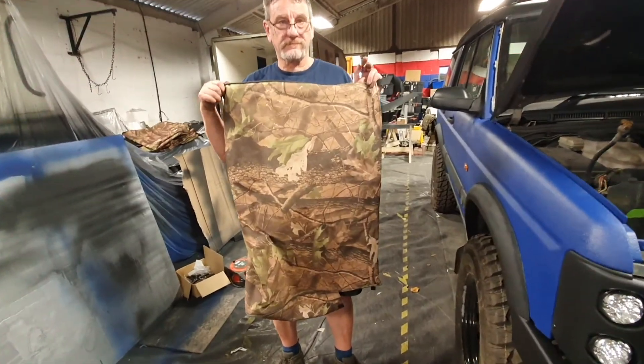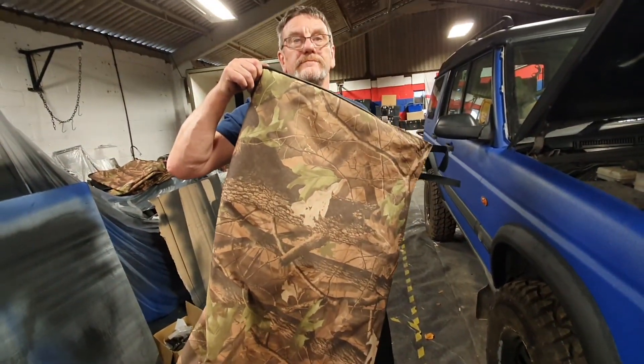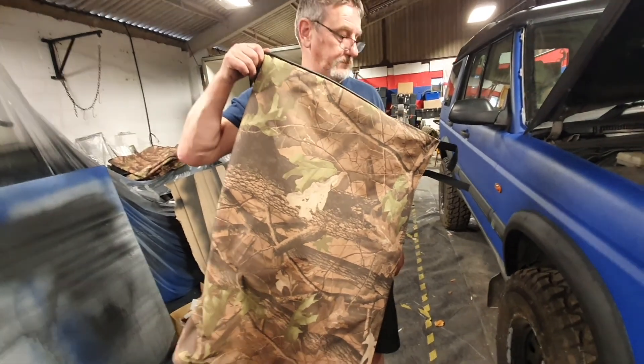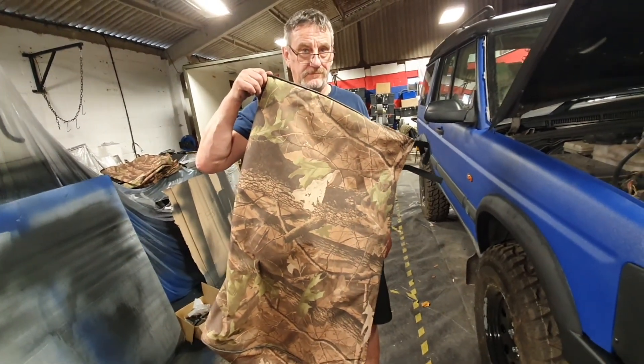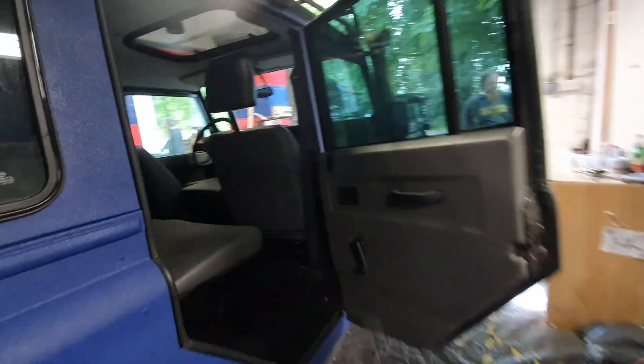You may have seen in one of our previous videos the horrible camo seat covers we had on. We don't do camo anymore - our time in camo is well gone. We thought these were going to be covering up really bad seats, but we took the covers off and the seats are immaculate.